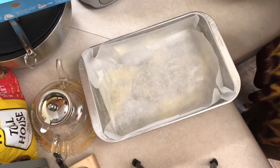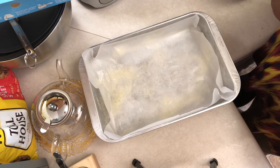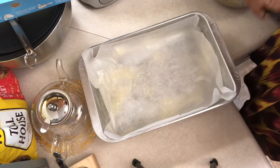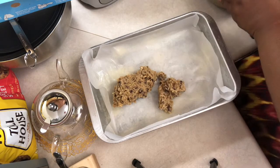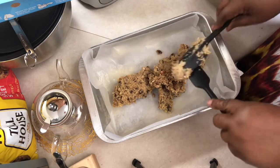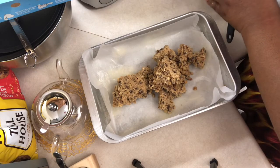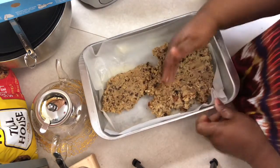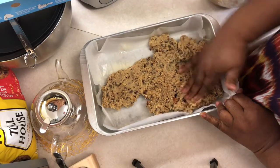I have my pan lined with parchment paper — it makes it easy to lift the bars out once it's done and easy to clean up. I'm going to start putting my cookie dough mix in the pan and smash it all in there all around. I did add a bit more chocolate chips because I love chocolate chips. We're going to use our hands to smash it in really well into all the corners.